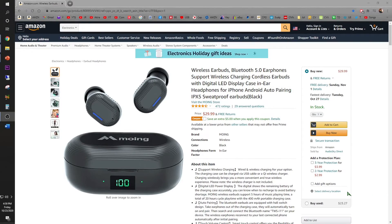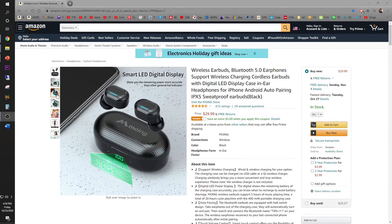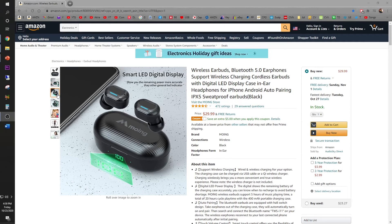Are you looking for the perfect wireless earbud that supports Bluetooth 5.0 and also features an LED display? Look no further than the Moen wireless earbuds, available on Amazon for $29.99. What's awesome is it features optional wired and wireless charging, a one-step connection, and a smart LED digital display showing you the power level.